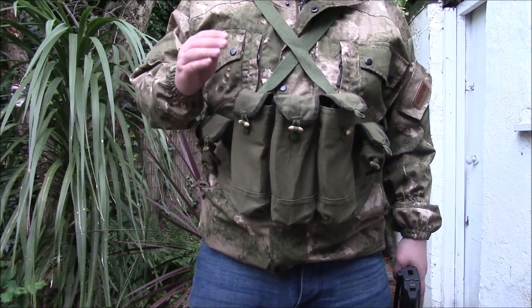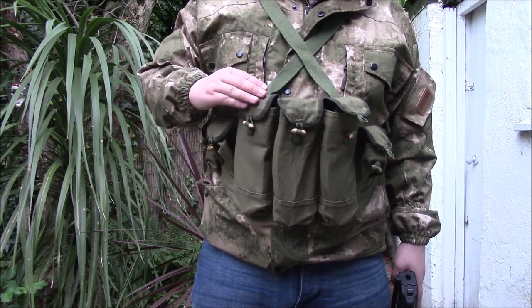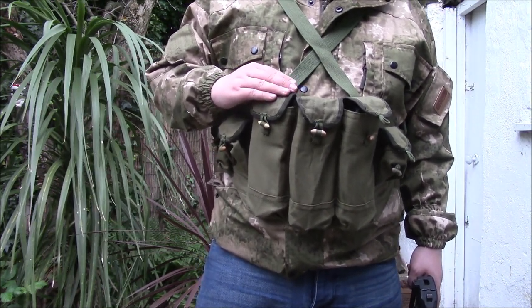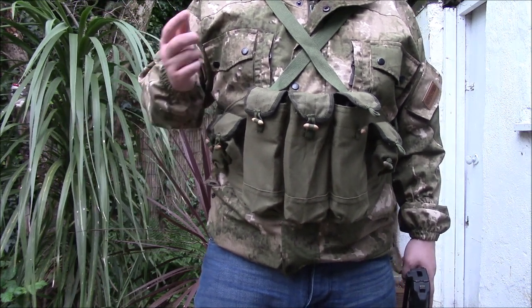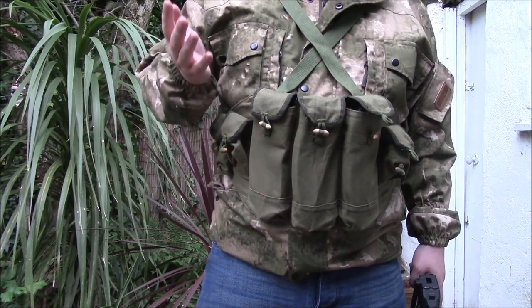Today's video is going to be about what I'm assuming is a North Vietnamese AK-47 mag vest. I bought this off eBay, and as you're all probably aware, titles and descriptions on eBay aren't always 100% accurate, and I think that may be the case with this vest, because out of all the images I've seen of these online...